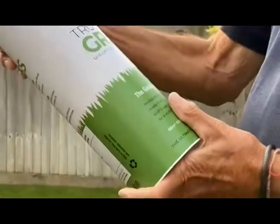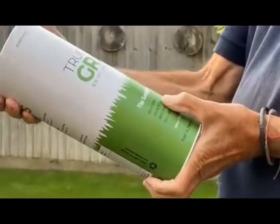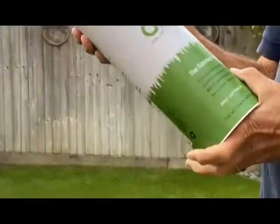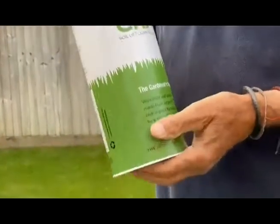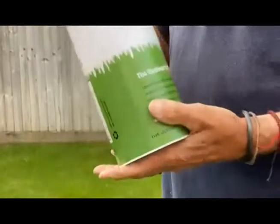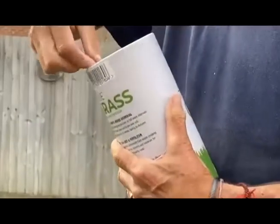Here we have TrueGrass Soil Lift Lawn Fertiliser. The good thing about it is it's totally organic. They are revitalised and pasteurised granules it says on here, but basically it's from food waste and it's long term. It lasts about six weeks and it's so easy to use you can't burn with it. It's a good one.